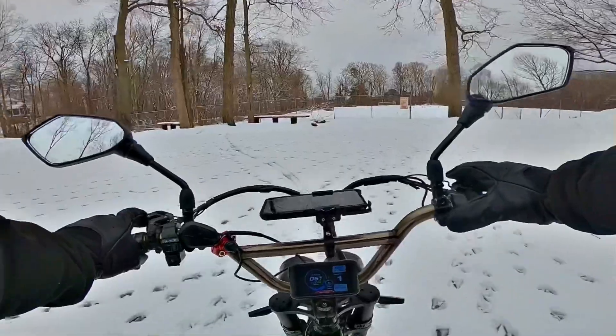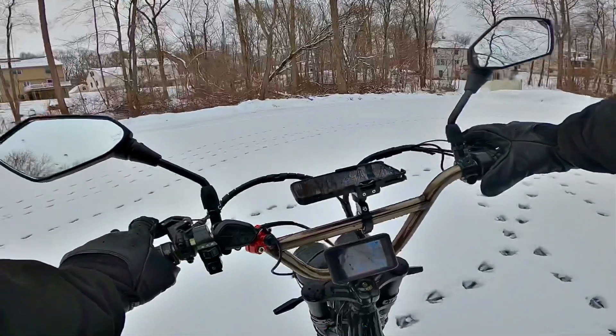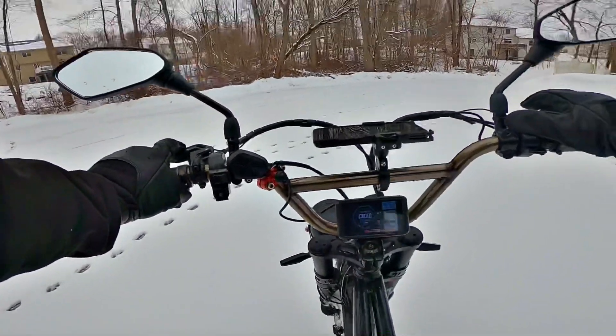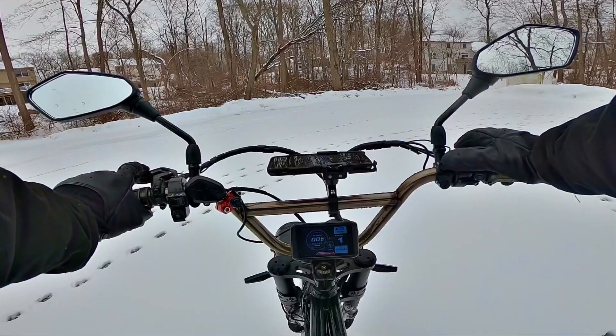The other thing is, if your bike is adjustable, you want to get your seat height a little bit down. The reason is, if I put my foot down, it's going to sink into the ground another 3 or 4 inches. So if your seat is too high, you're going to fall over and stop.